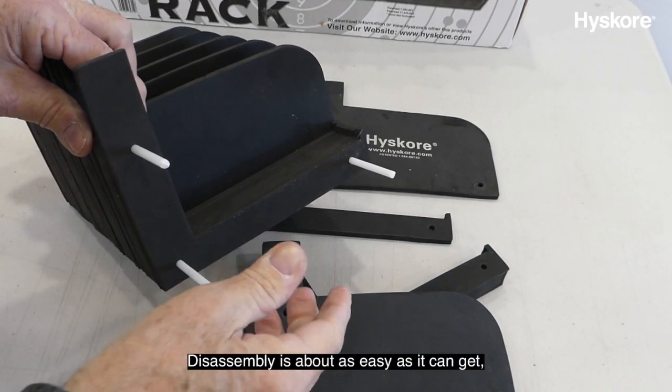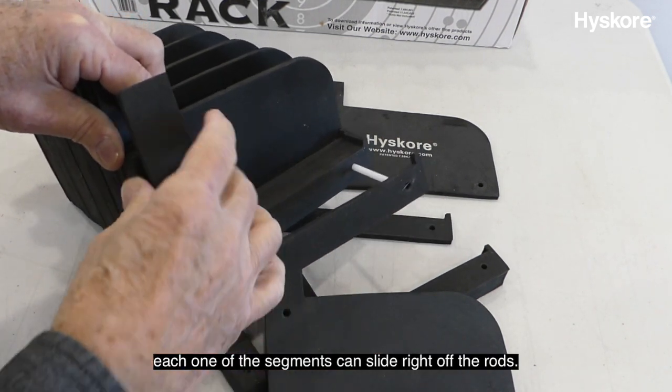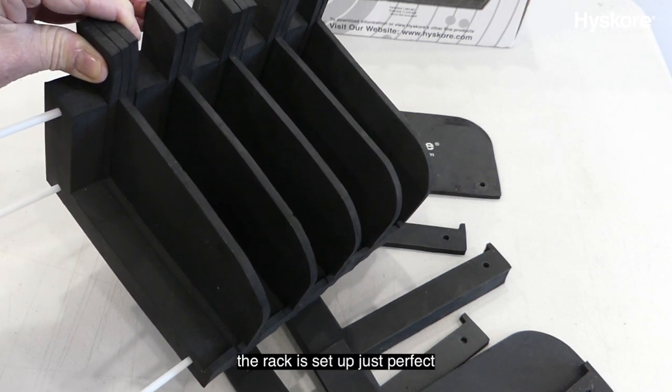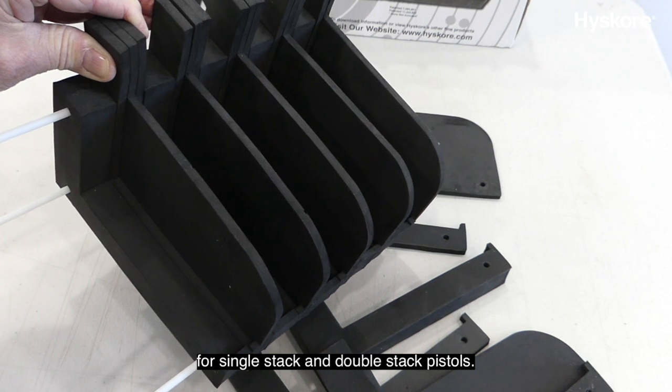Disassembly is about as easy as it can get. Each one of the segments can slide right off the rods. Right out of the box, the rack is set up just perfect for single-stack and double-stack pistols.